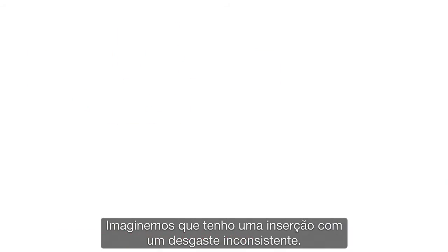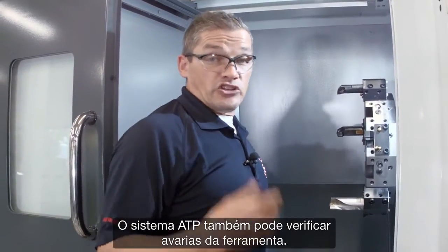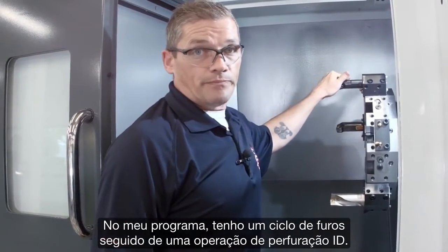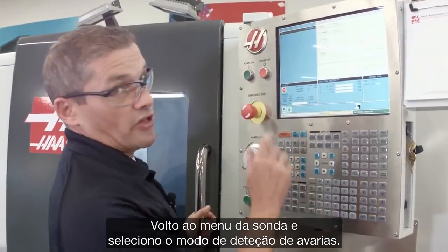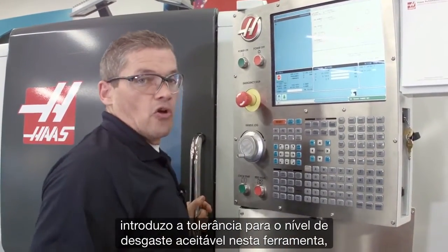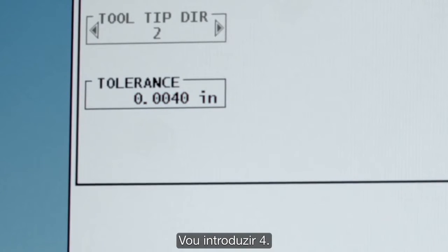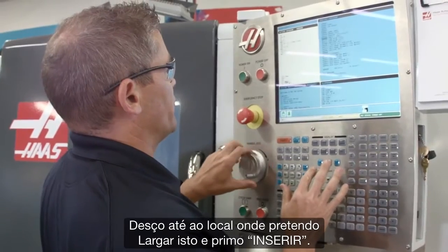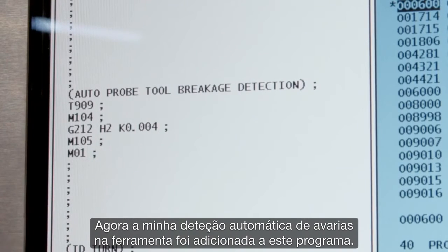Let's say I've got an insert that's been wearing inconsistently and I want to probe it to ensure it hasn't failed. The ATP system can check for tool breakage as well. In my program, I've got a drilling cycle followed by an ID boring operation, and I want to check this insert before I start cutting with it. I go back to the probing menu and select break detect mode, enter the relevant tool information, and in the tolerance window I enter the acceptable wear tolerance — I'm going to do 4,000. I hit F4 to copy this to my program, navigate to where I want to drop it in, and press insert. My automatic tool break detection check has been added to the program.